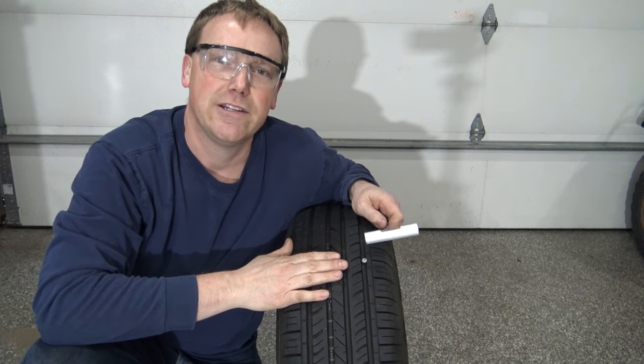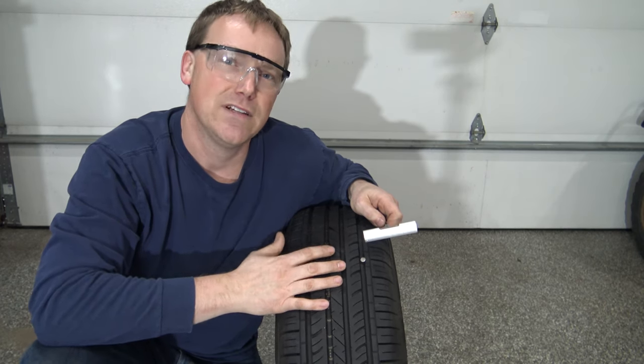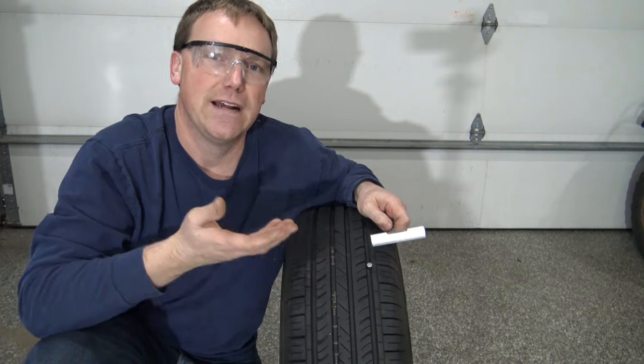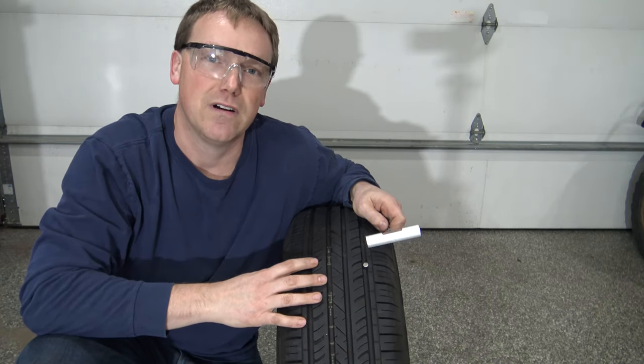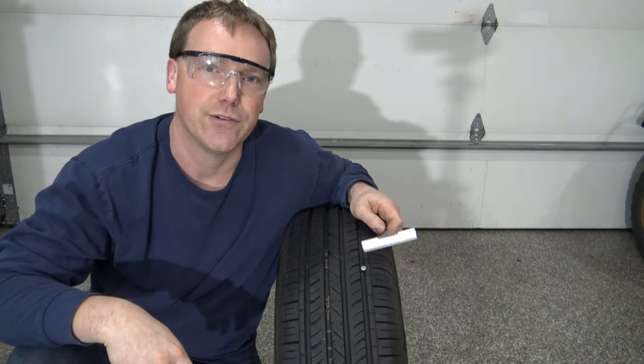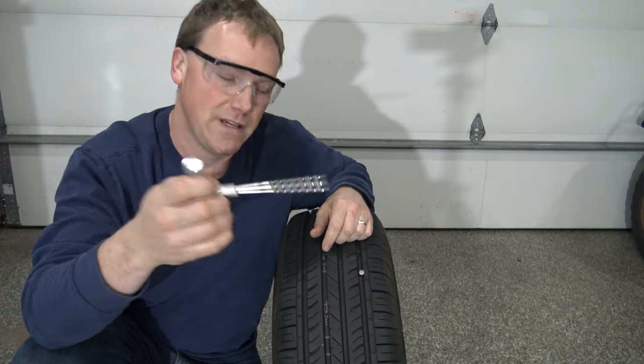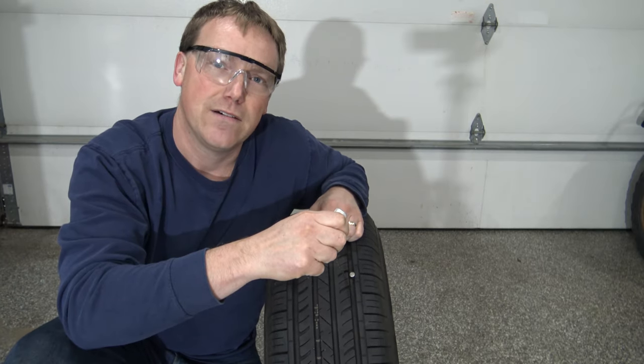Before you try pulling out whatever is in your tire, inflate the tire to about 40 psi. If it's on your vehicle I prefer you jack up the vehicle to let some of the pressure off the tire. Get yourself some safety glasses to prevent any eye injury. And as soon as the nail comes out, take your rasp and wedge it down into the hole.